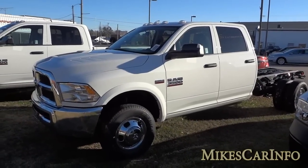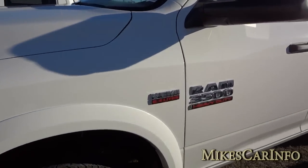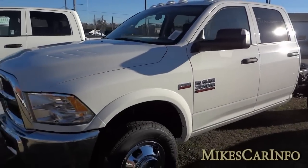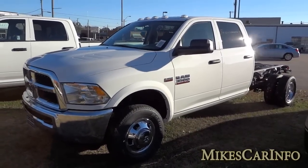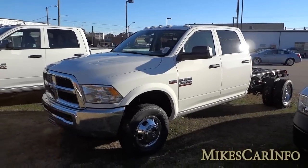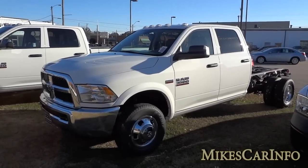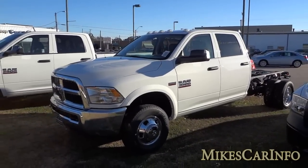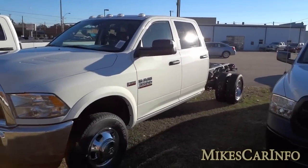This is a 3500 heavy-duty truck and it has the 6.4 liter Hemi gas engine. This is a fairly new engine that Ram has come out with. This one is paired with the six-speed Aisin transmission — I always thought the Aisin could only be paired to the Cummins turbo diesel 6.7 liter, but the window sticker says it has the Aisin six-speed transmission with the 6.4 liter Hemi gas engine. It's got some muscle under the hood.